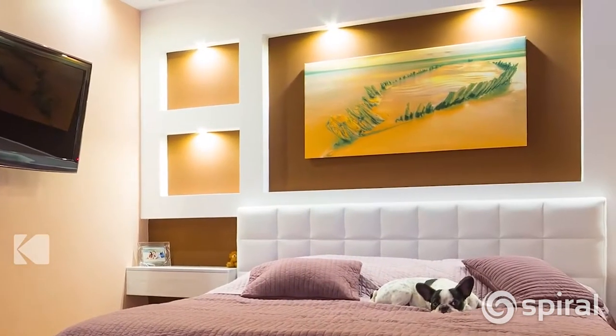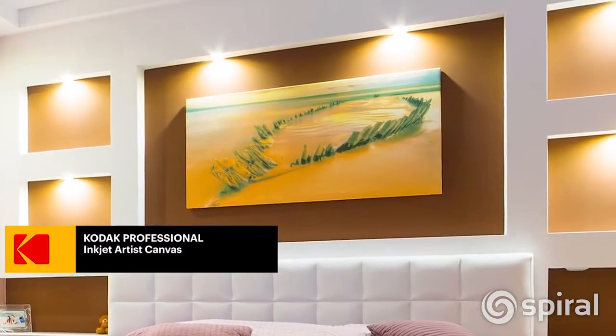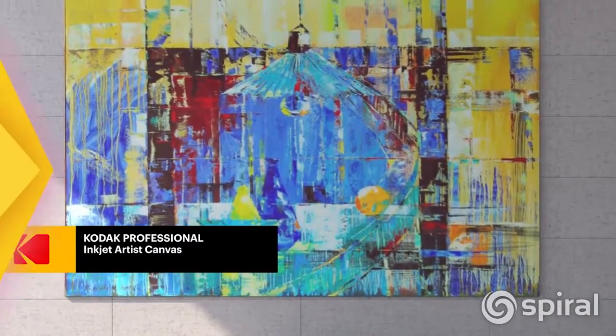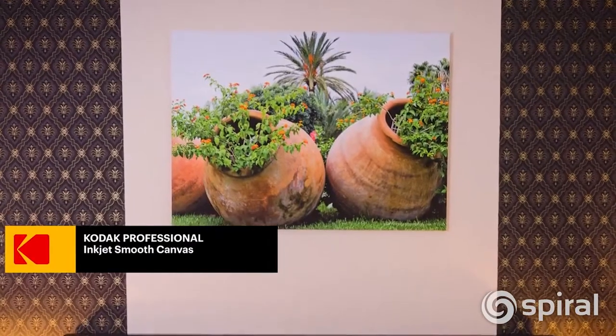Kodak Professional Inkjet Artist Canvas has a matte finish and features a high quality 2 over 1 weave that is water resistant and suitable for dye and pigmented inks. Kodak Professional Inkjet Smooth Canvas also with a matte finish